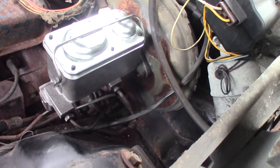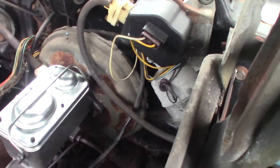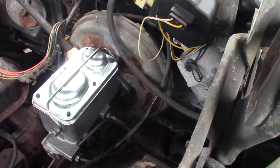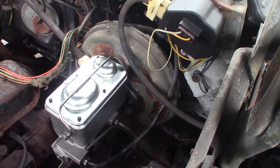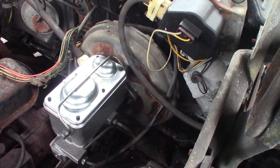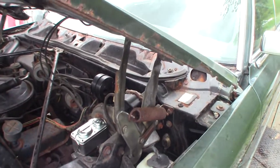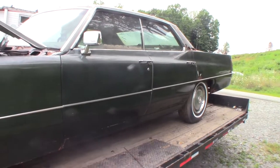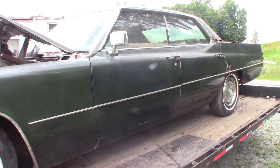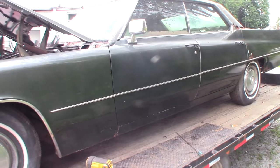I'm always amazed at how small the vacuum booster is on these Cadillacs - it's tiny. You see great big boosters on other stuff. What I want to do now is get this car running so I can keep it under cover, pull it in someplace, and not spend crazy amounts of time on it. Get it running and rolling so it doesn't get rained on and the floor gets soaking wet before I can get it treated.